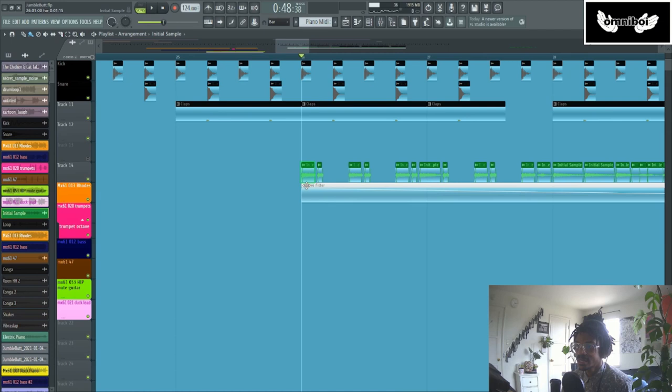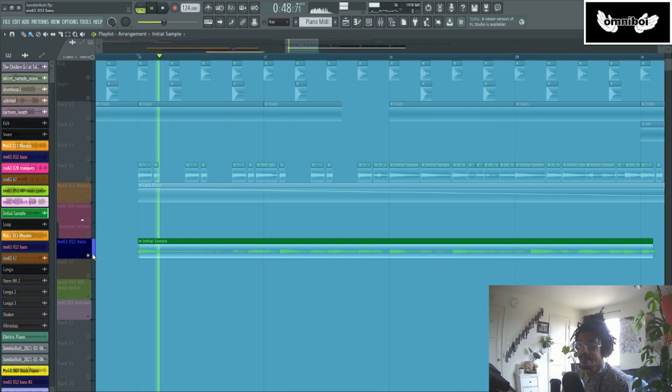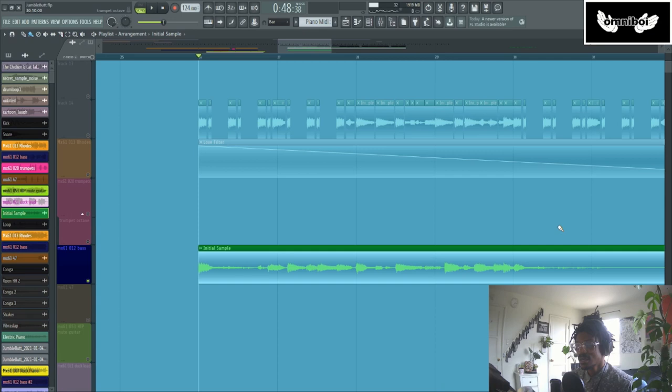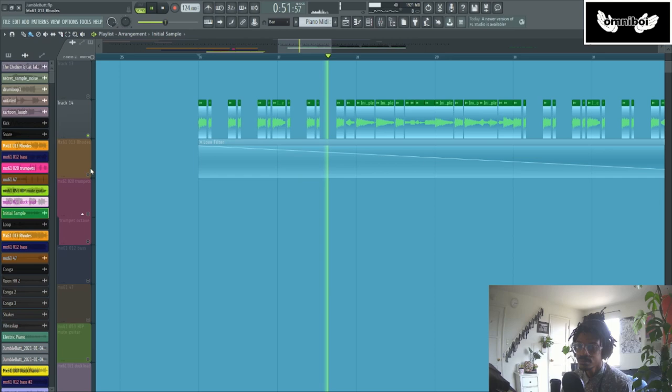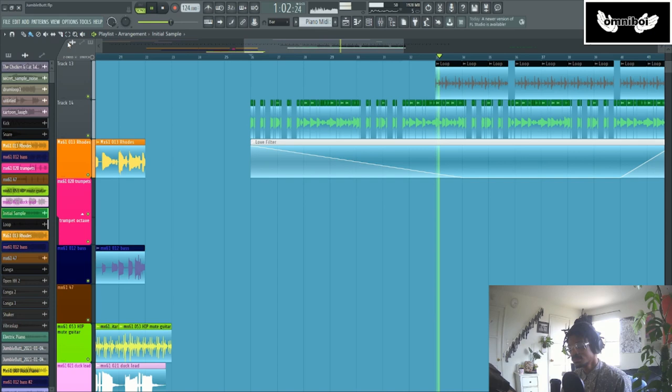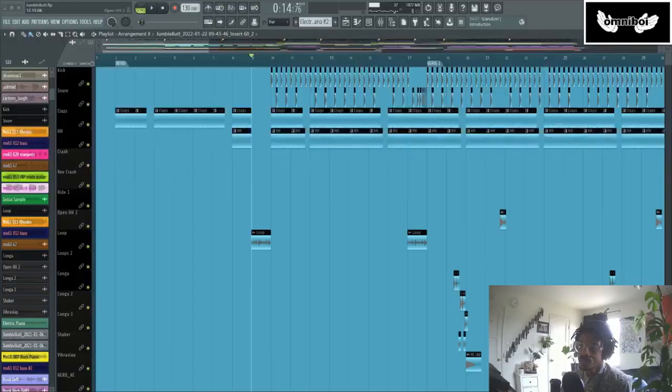If I actually take one of these little chops and extend it out so you can hear it in its entirety — it's the same exact thing. All I did was chop it up. I basically started writing a song, realized that song would make a better chopped sample, chopped that sample, and then started building a new song based off of it.